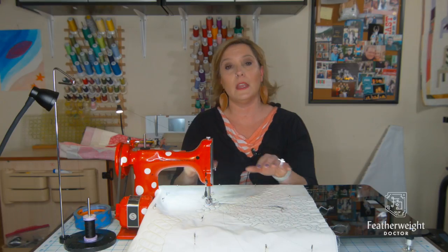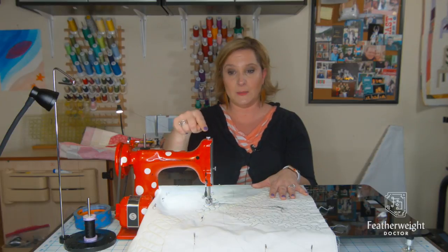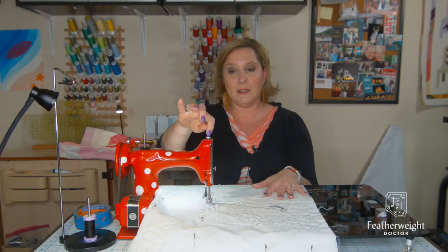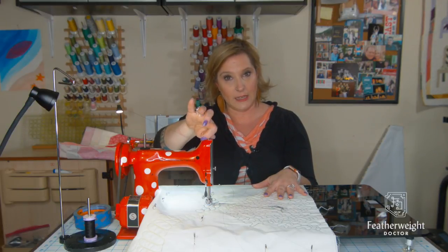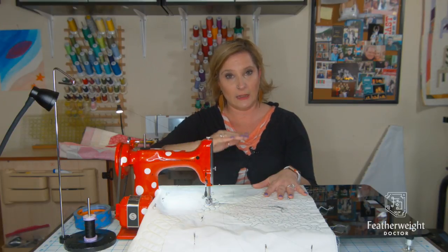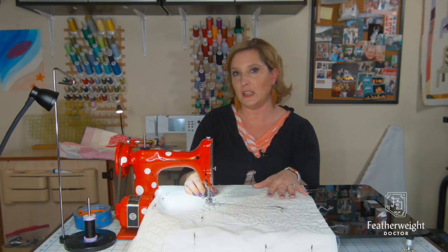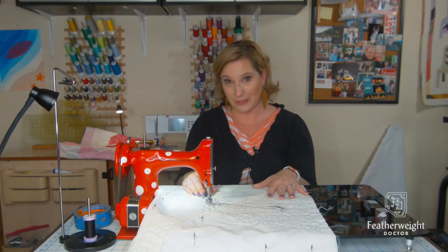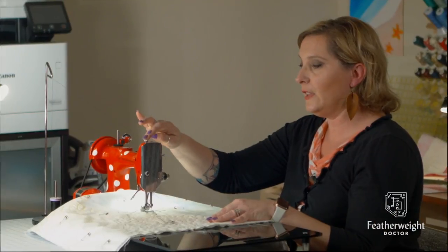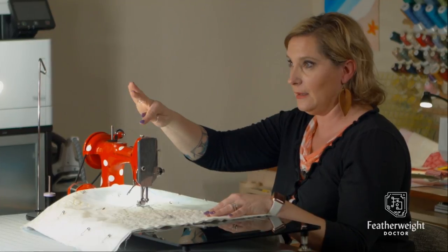Proper tension is essential. If your machine is going up and down but not making stitches, another reason could be this dial right here, called the presser foot tension — it might need to be lowered. Righty-tighty, lefty-loosey. What it does is bring the balance a little bit lower into the middle of the sandwich and then allows you to make stitches. So the two areas to troubleshoot if your machine is not making free motion stitches: mess with your upper tension — usually tightening it works — and the other thing would be lowering your presser foot tension by turning it righty-tighty.